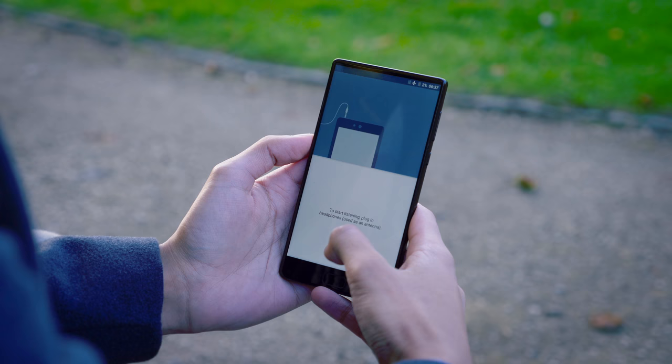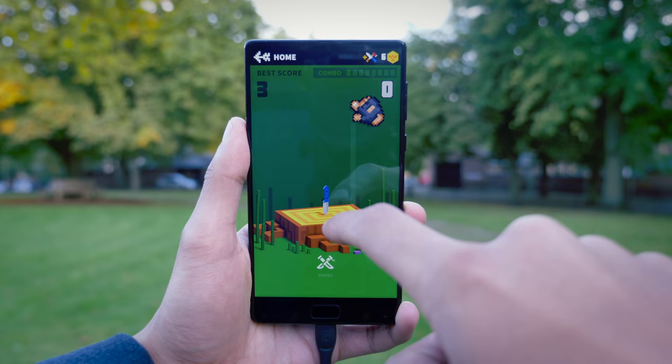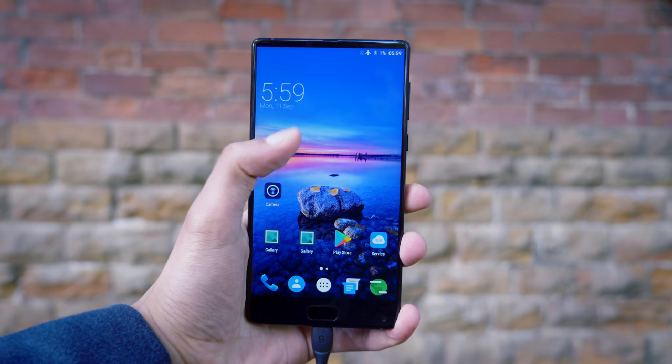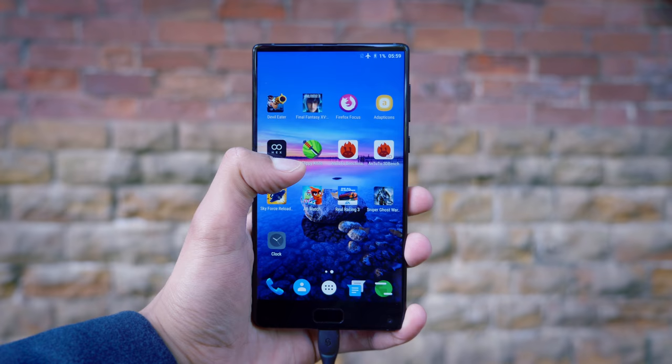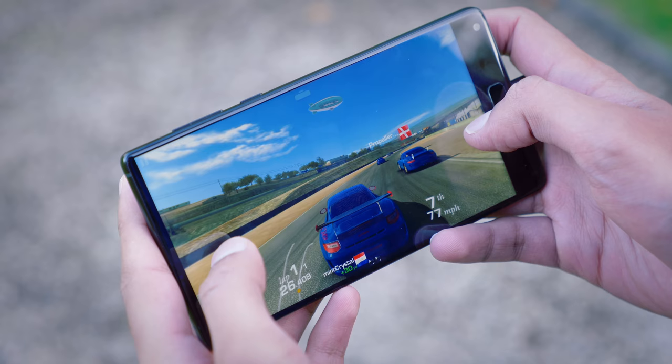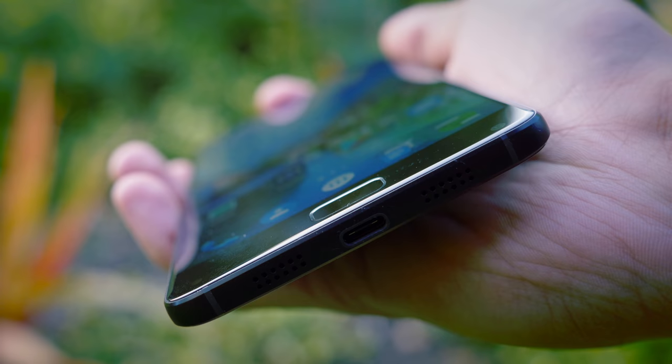In terms of gaming, whilst I wouldn't say it's the holy grail of budget gaming devices, it does do a pretty good job. We've got the 10-core Helio X25, which is not to be mistaken with the P25, because this one is quite a bit more powerful than that. Combining that with 4GB of RAM, we've got a pretty upper mid-range gaming spec. The only problem is that it is kind of designed for 1080p resolution. Trying to play games at this ultra-high resolution, they look fantastic and they play OK. Some games, especially the more demanding ones, you will start to see lower frame rates, but there are very few games that it can't play outright.